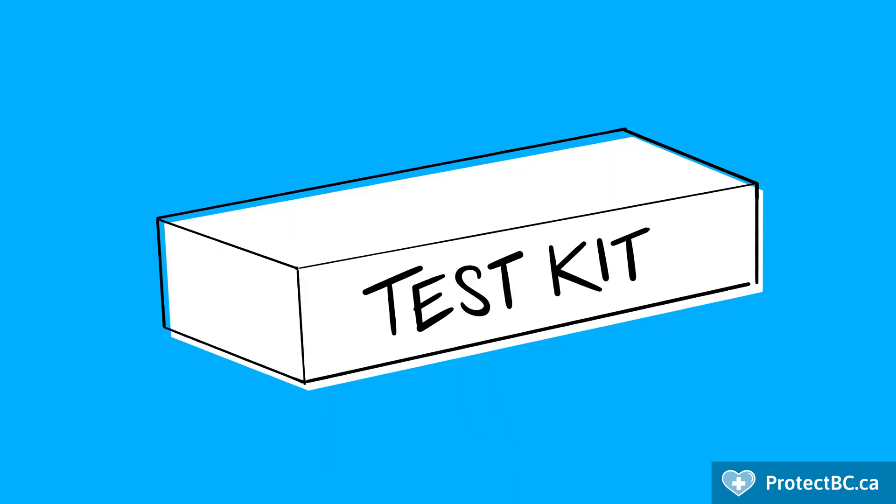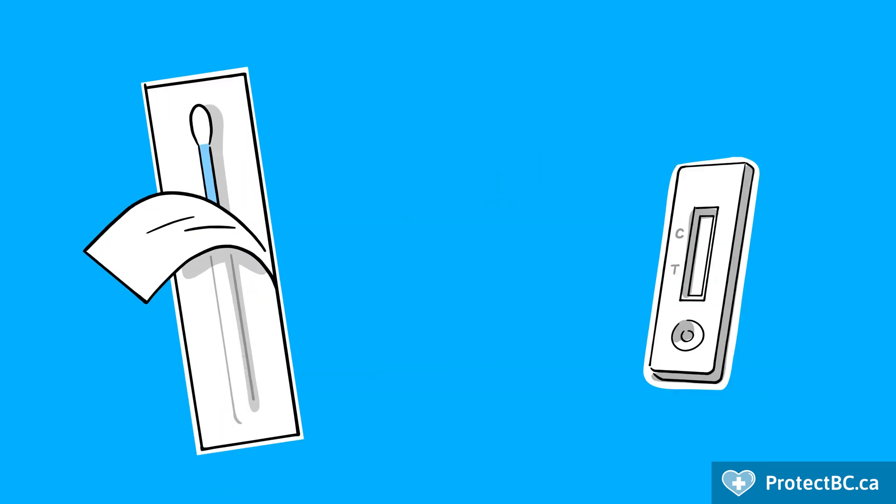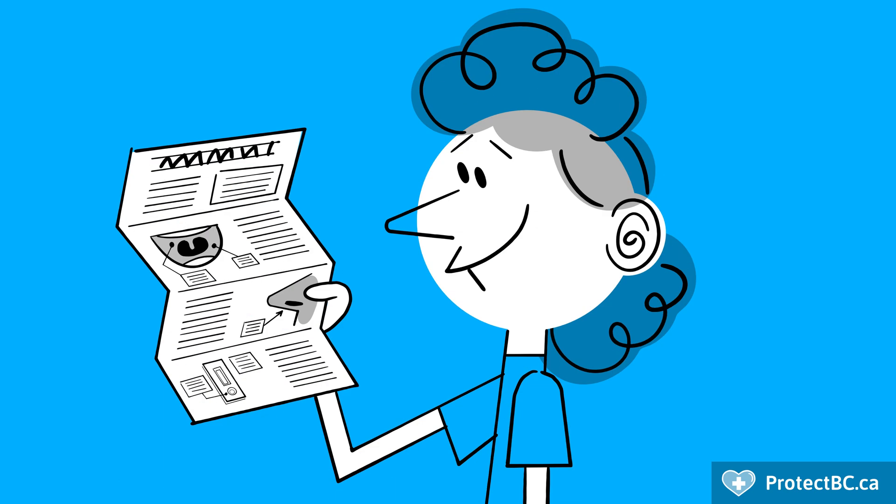While materials included in test kits may vary slightly depending on the manufacturer, all kits should include a swab, test device, extraction tube, buffer, and instructions.